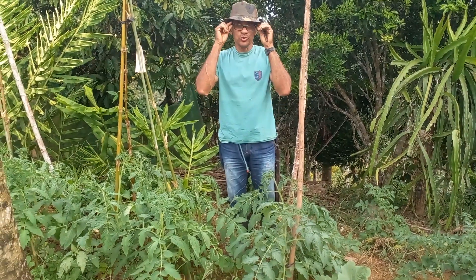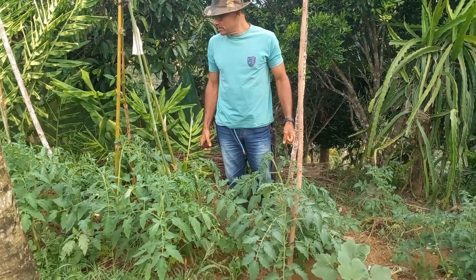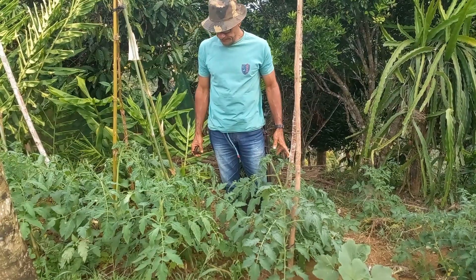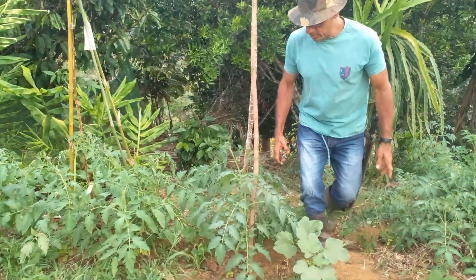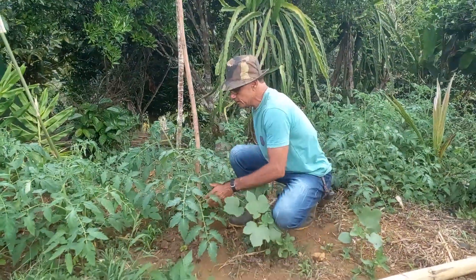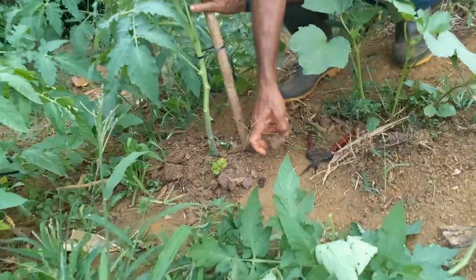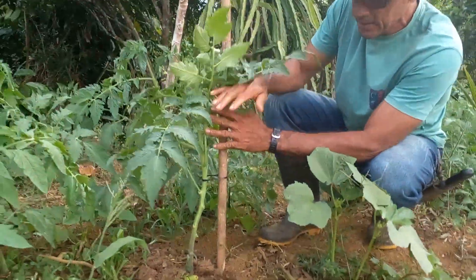Bem-vindo ao canal Maior Aproveitamento do Solo. Como vocês estão vendo aqui, eu estou fazendo um manejo do tomate. Esse tomateiro foi plantado há 22 dias. Aqui é 100% orgânico. As mudas foram feitas no copo. Aqui é o esterco da galinha, a raspa do galinheiro.